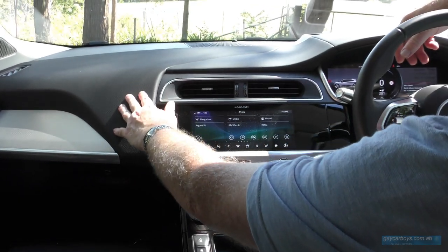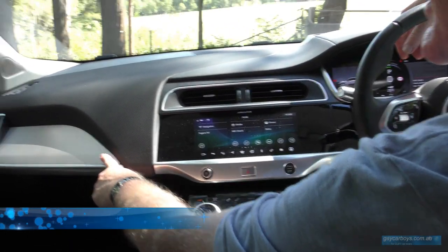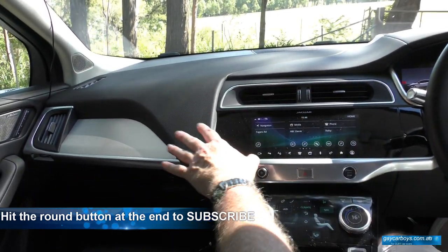I particularly like the soft feel of some of the surfacing here — it's got a lovely pattern as well as this signature metalwork. That looks really classy, and it's on the dash and the doors.